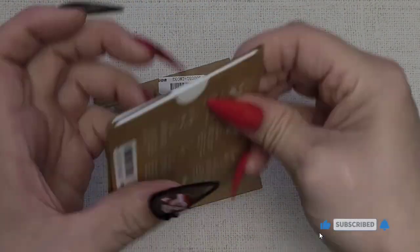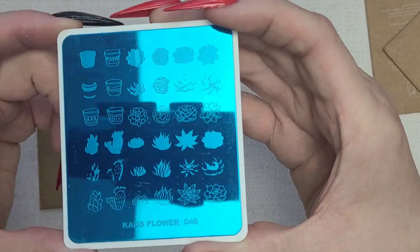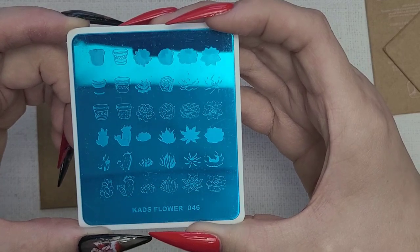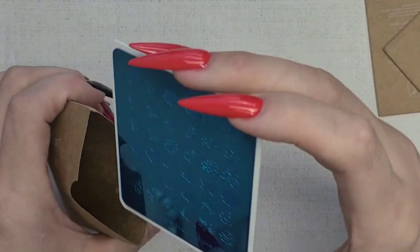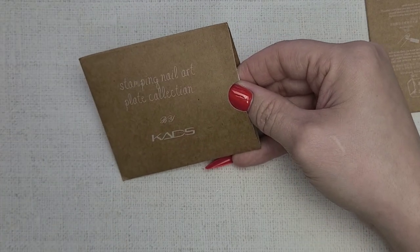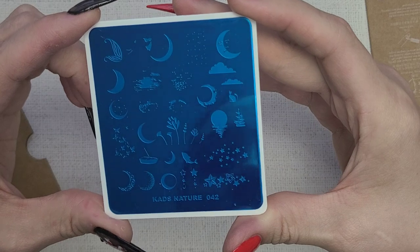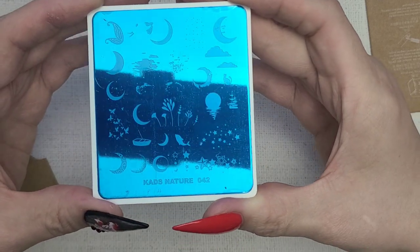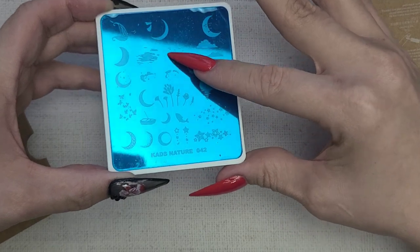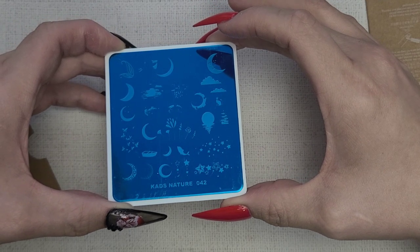More stamping plates — these are some CAD ones. This is CAD Flower 046 with some trees and different potted plants. This one is CAD Nature 042 — really good to just have all the different nature elements, a little cascade cloud-type design. It's a really nice plate.